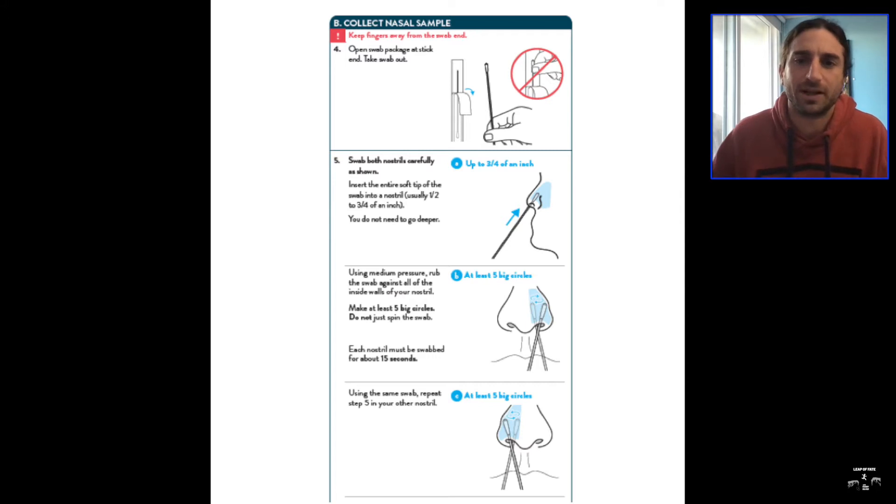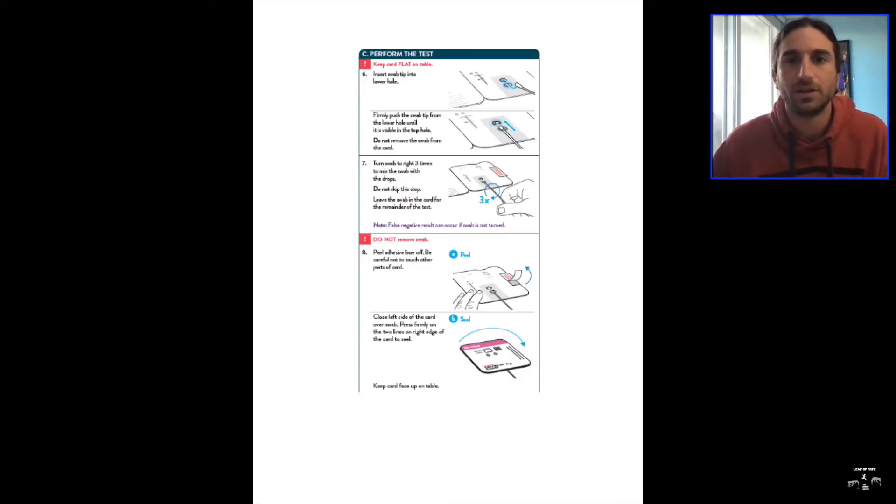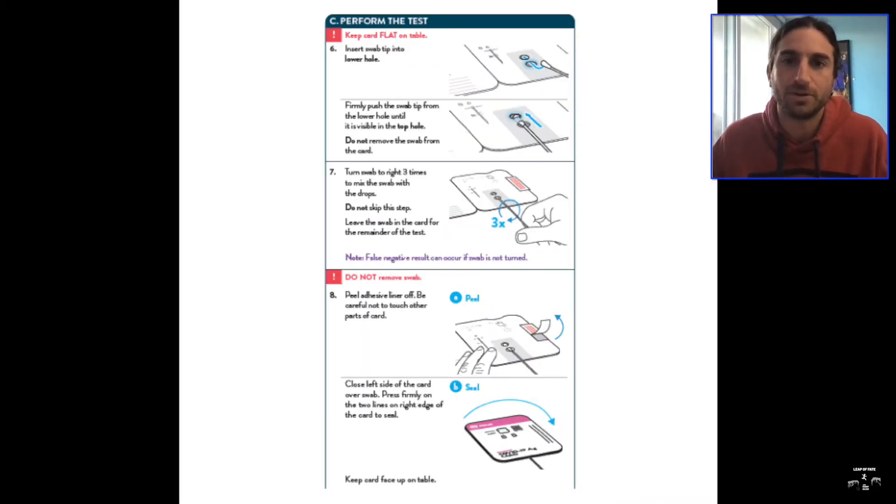Make sure you turn the swab multiple times, as shown in the pictures. It may be a bit uncomfortable — you may sneeze, you may cough, you may get a little runny eye, but it is what it is. Make sure you do both nostrils, and then you put it inside the packet so it will start reading the test and give results based off of what you did.